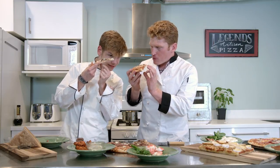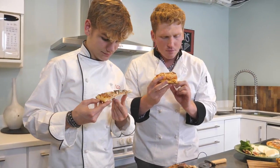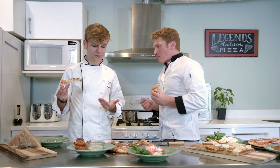Chefs hardly ever use sound. So like if you tap the bottom, it should make that nice sound. Smells good. Solid cheese pull - that's what you want.